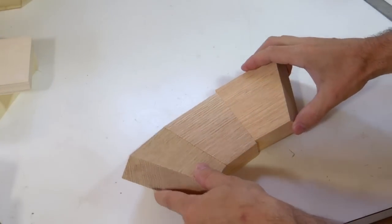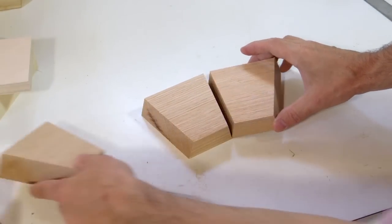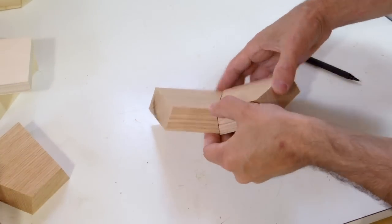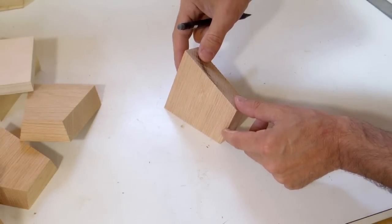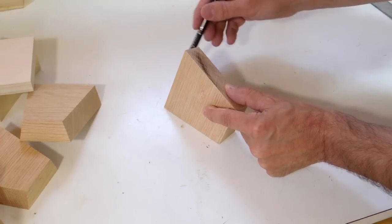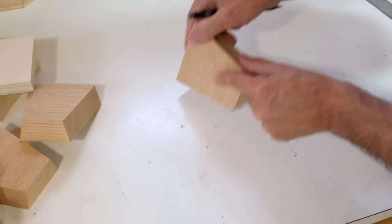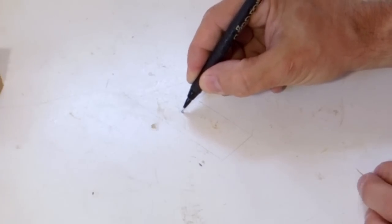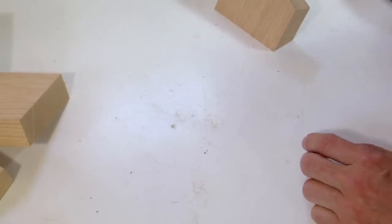Next we need to glue these things together, but where to clamp them and how? I figure it's easier to just glue them together in pairs, but I still have the question of how the heck do I clamp these. I want to figure out the center of the area of the joint, so I'm just going to trace out the outline of my joint on the workbench. Here's basically the glue area, and I want the force applied right about this point with my clamps so that it's even along everything.